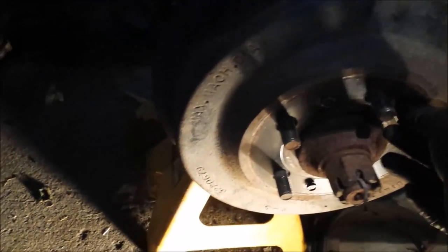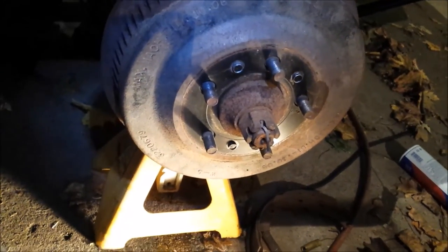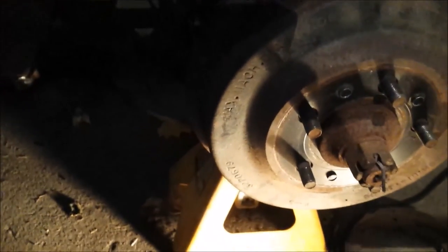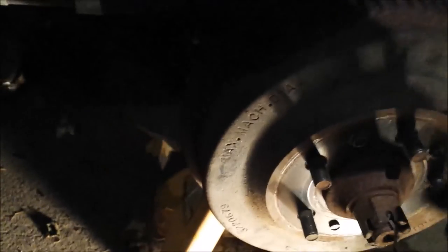Get your bolts in there, get your wheel on, torque that down. Or you can bleed the brakes with the wheels off — you don't really have to have them on, you can just kind of crawl underneath and open and bleed them that way. Thanks for watching guys.